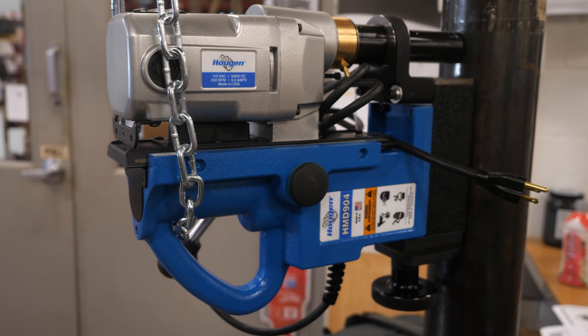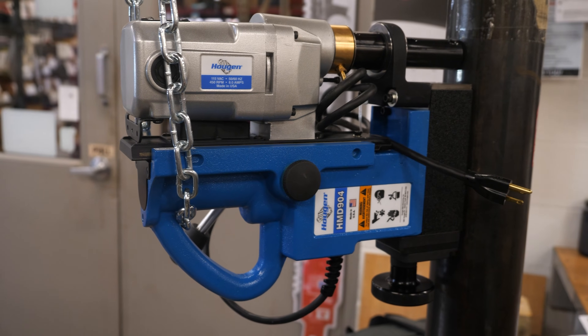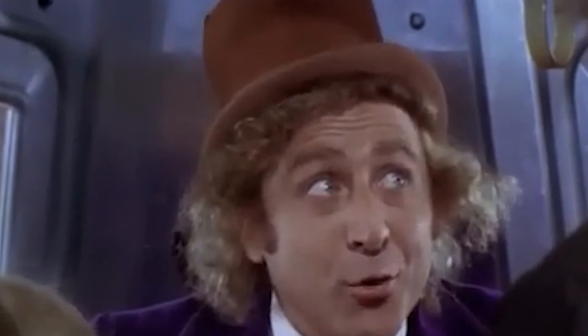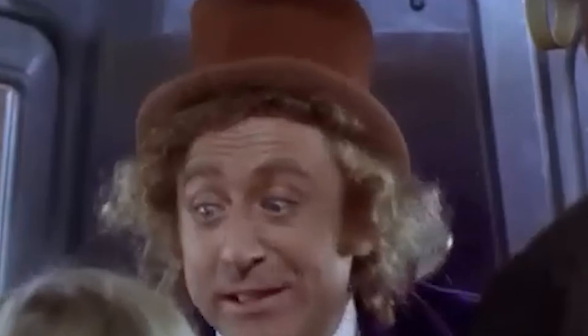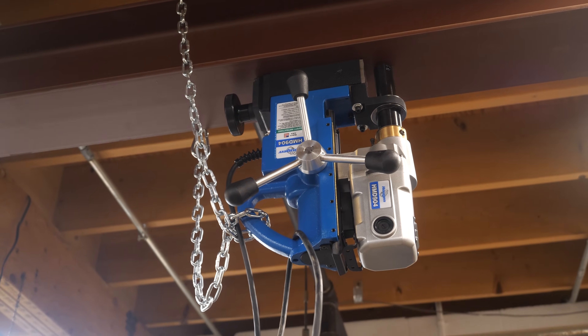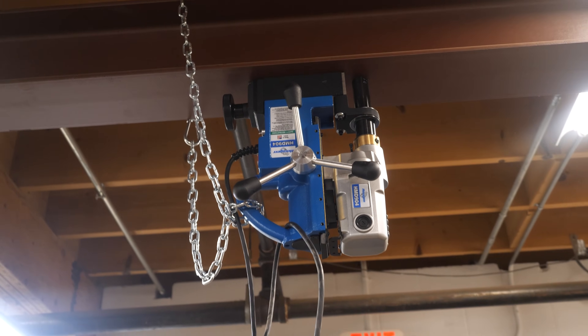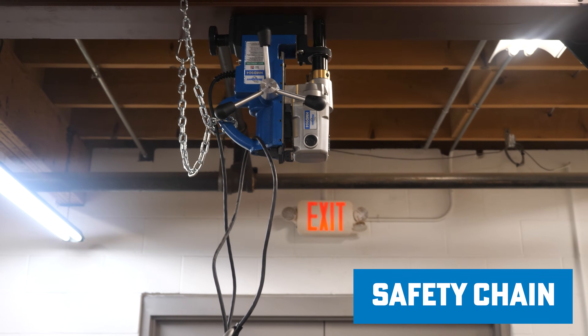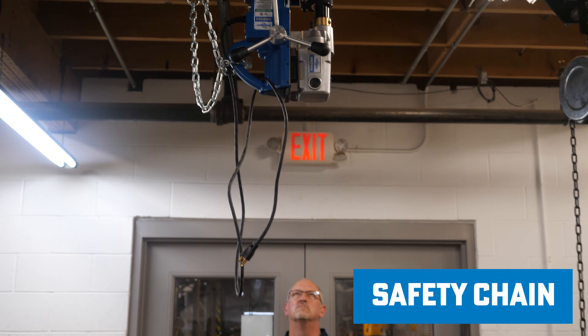It can hold horizontally, upside down — any which way. If the power comes off, the magnet is holding it, but you also have the safety chain here that comes with it as well, so it's an added benefit on top of the standard safety.